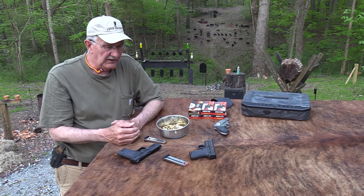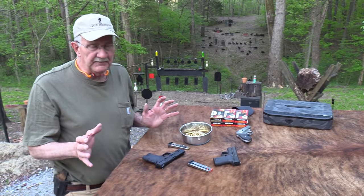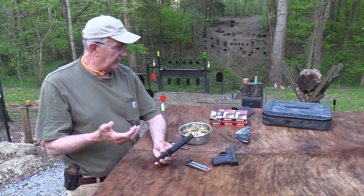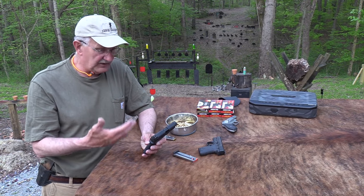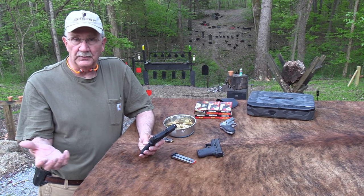I've got a couple other firearms here. Not going to do a lot of comparison, but it is a shield — not a big mystery. So far I've been shooting it — I don't know, a box and a half, two boxes. I didn't put a thousand rounds through it. From what I can tell from other people's experience, it just works. I've shot hollow points, I've shot hardball. It seems to work.